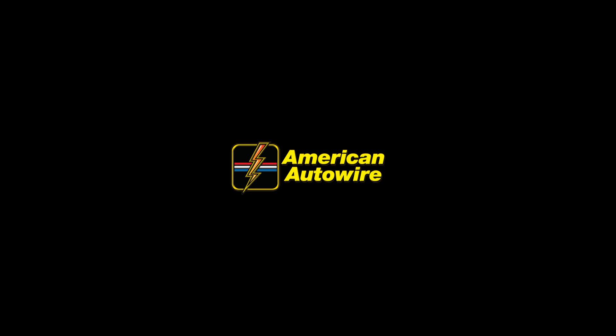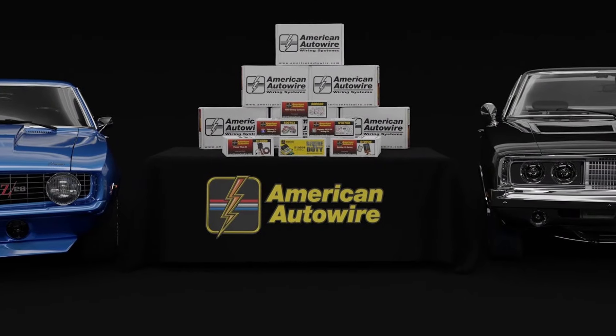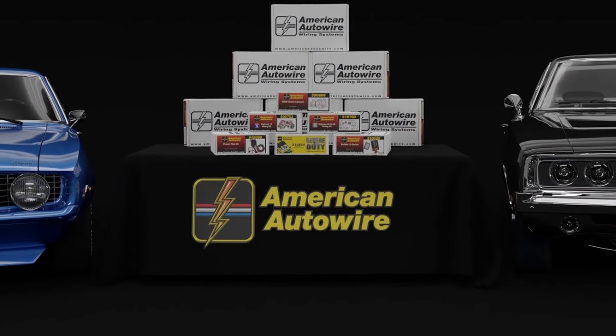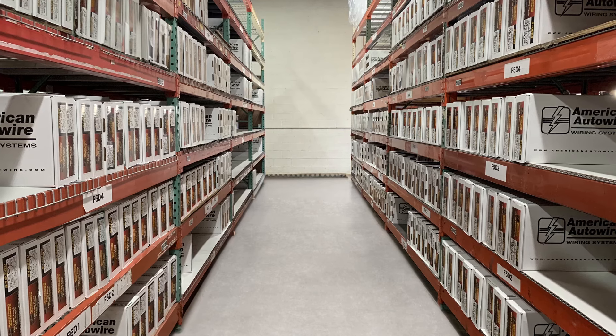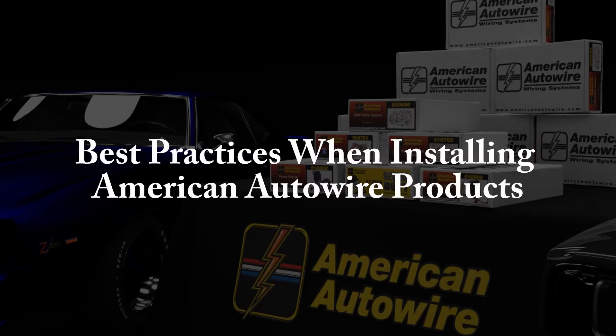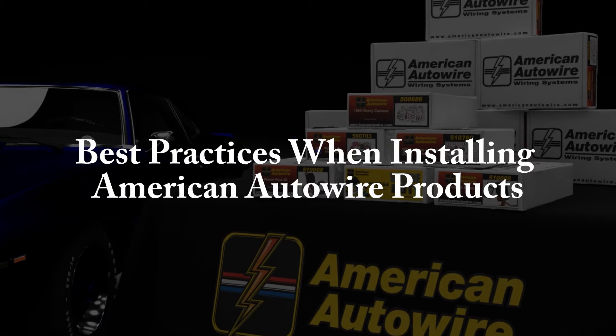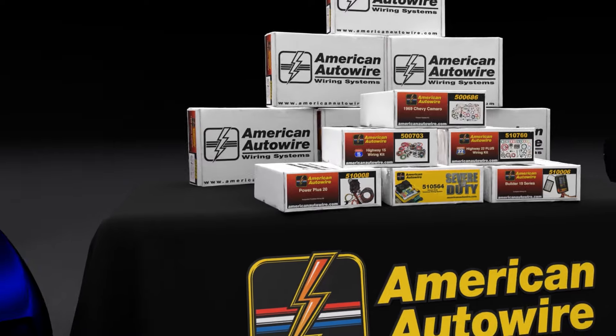American Auto Wire Complete Vehicle Universal and Classic Update Wiring Kits are the best wiring kits on the market for rewiring older vehicles. These kits are high quality and come with excellent instructions that are backed up with award-winning technical support. It is our goal to make your entire wiring experience as easy and as rewarding as possible. To that end, we have created this video outlining what we believe to be best practices to ensure that you have a successful wiring kit installation.